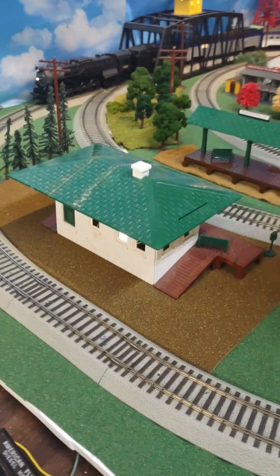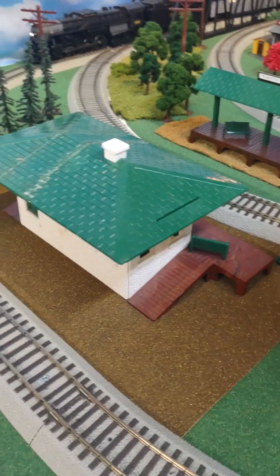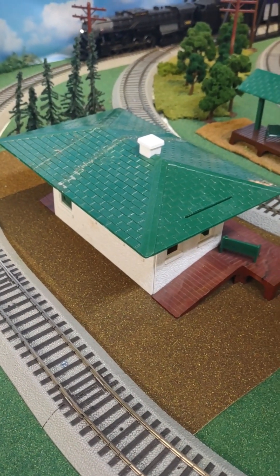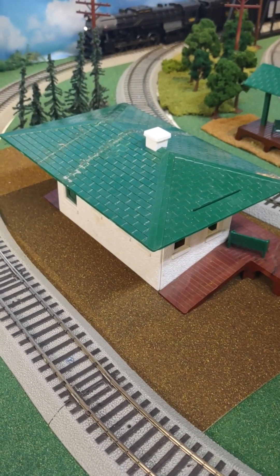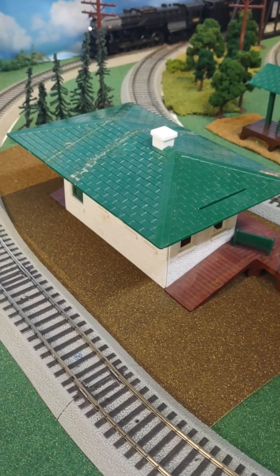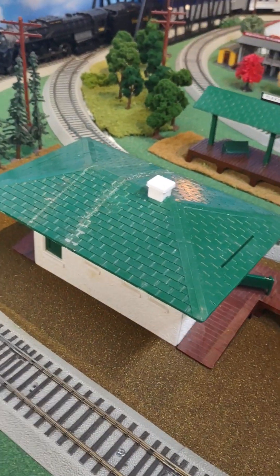Coming over here at this end of the layout, more towards the center, is the Plasticville Railroad Station. This one has a lot of sentimental value because it's the same one my parents had on our layout under the Christmas tree when I was just a little one. I feel very lucky to still have it and able to display it here on my layout. It's far from perfect as you can see, but that's okay.